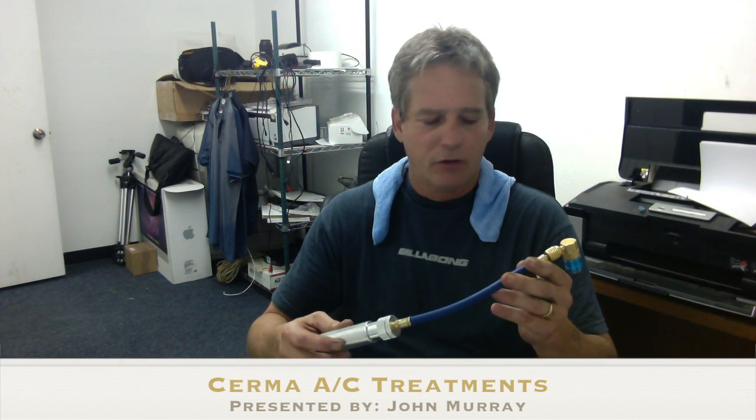We're here today and we're going to be doing a car here shortly. I wanted to bring your attention to this unit here. This is our new AC unit. This is what ships with all multi-use AC treatments.